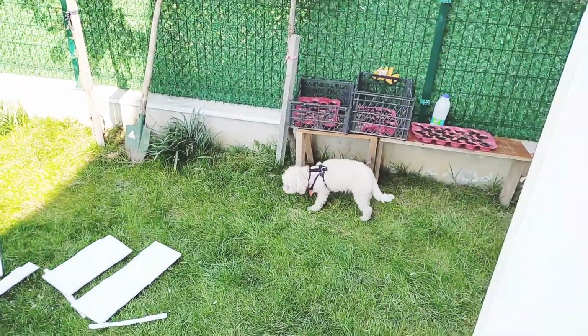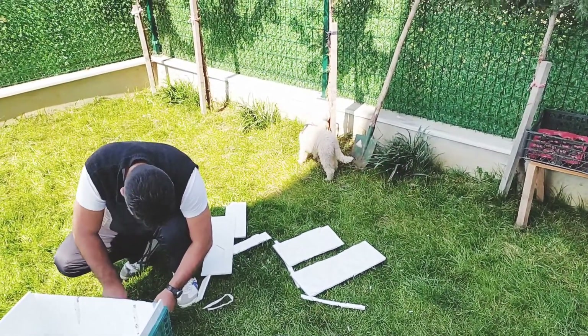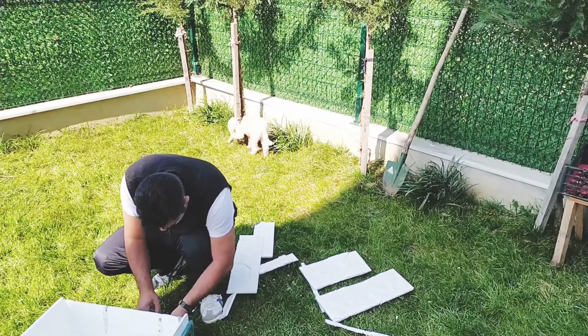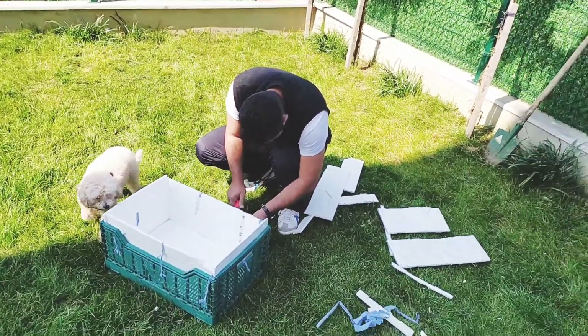Kalıyordu normalde; sonra birisi sahibinden devraldı. Şu an oldukça sağlıklı, mutlu bir hayatı var. Kıvırcık mutlu musun yavrum? Aferin sana.